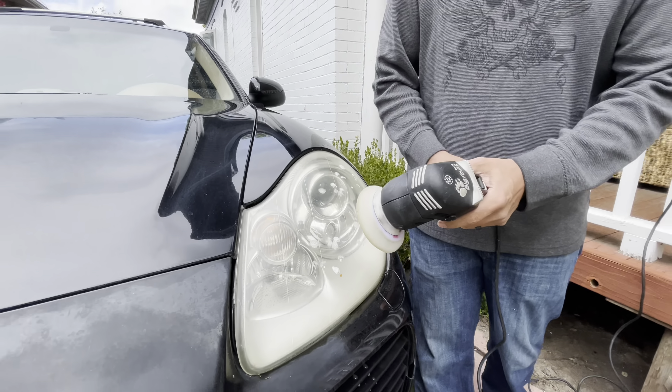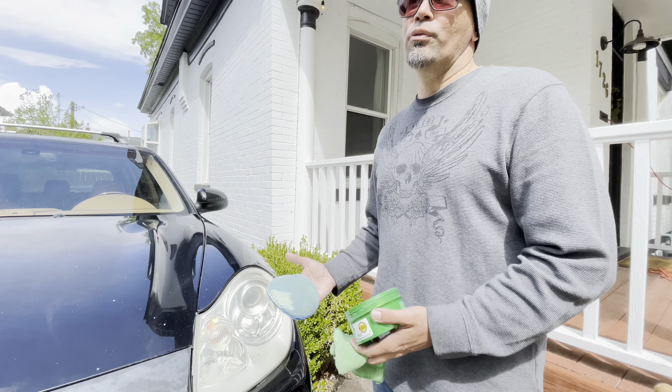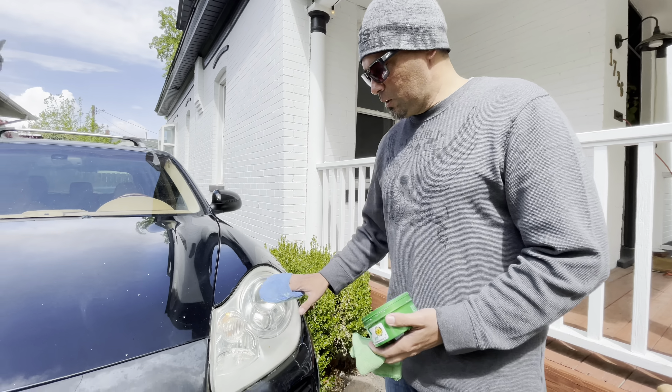The last step after polishing is applying Turtle Wax, which protects the headlights from the sun and repels water. You apply it just like waxing your car, then wipe it off with a good cloth and it'll make it shine.